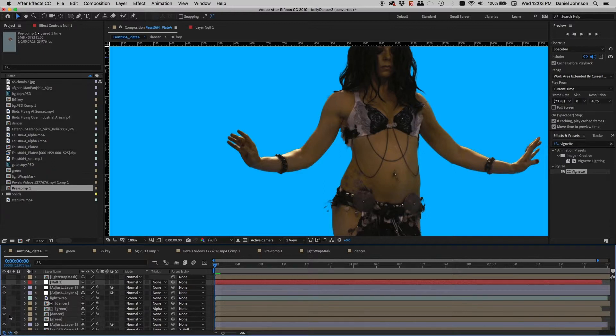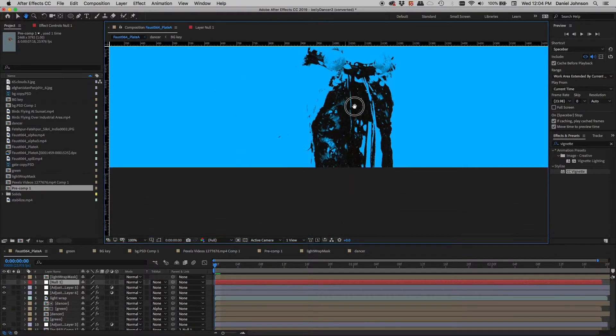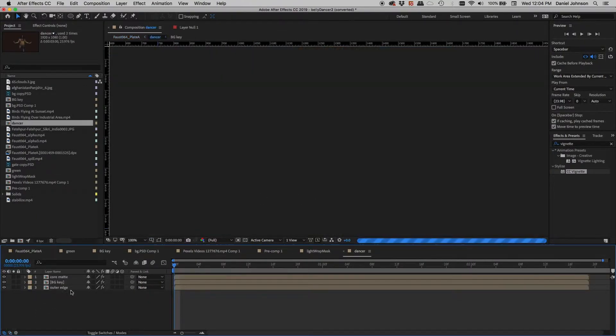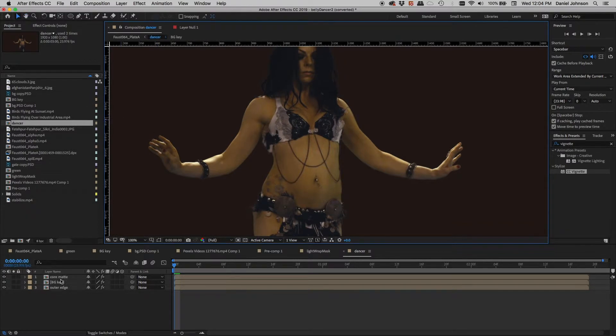I'm going to turn off a couple of layers and see what we have. I've got one layer giving me a little more detail in the dark areas. I'll turn off this other layer called 'dancer' — so here's my dark detail key to put some detail back in. Notice how that's a pre-comp, and the dancer is also a pre-comp. I'll open that up and look at the layers that have gone into this comp. I've got three layers just to get the majority of what I have in my composition: a core matte, a background key, and an outer edge.